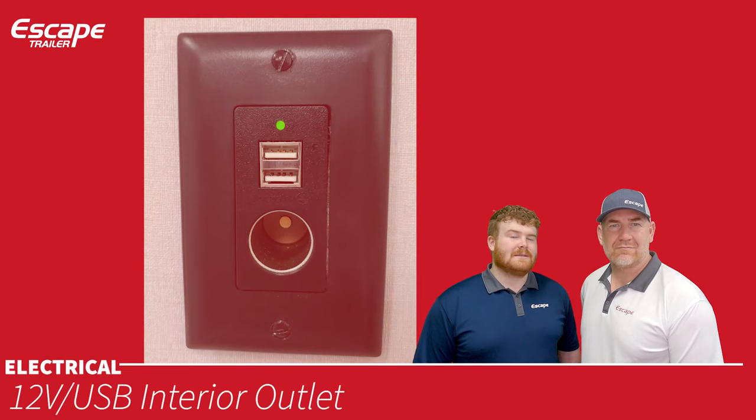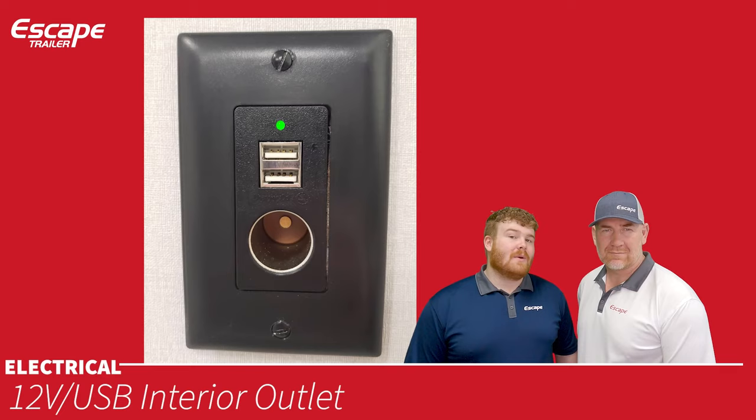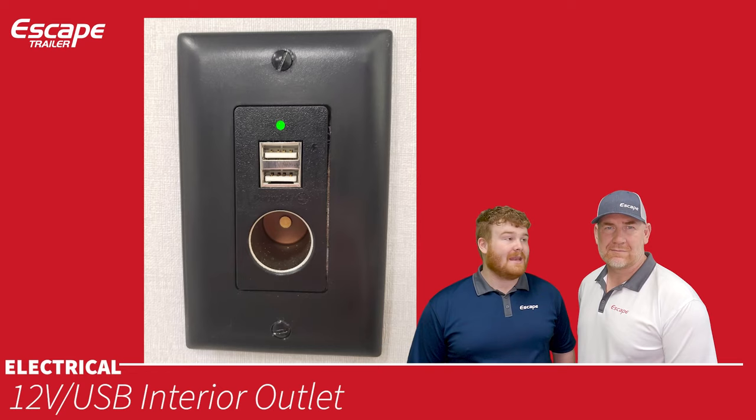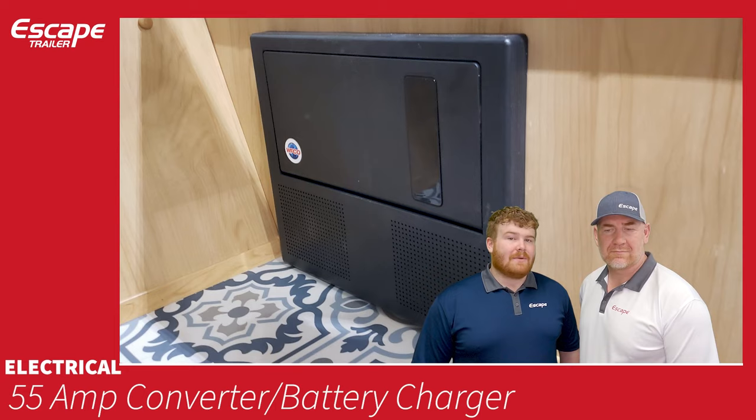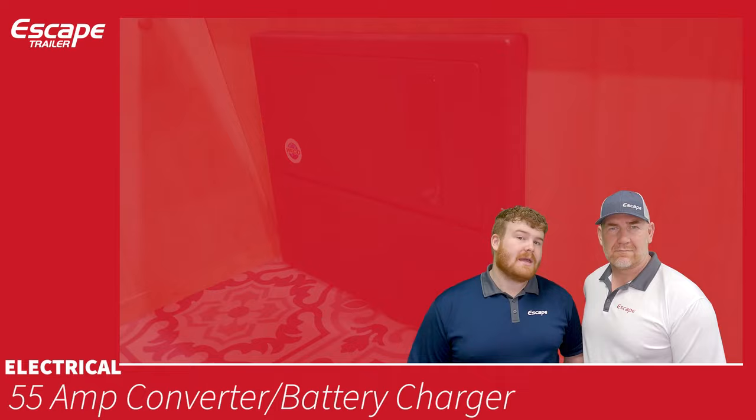The 12-volt USB interior outlets are powered directly from the batteries — one 12-volt outlet (similar to a car's cigarette lighter) and two USB-A outlets for charging phones, speakers, or anything with USB. A 55-amp converter/battery charger converts 120-volt shore power to 12-volt to safely charge your battery. The fuse box is also located here.